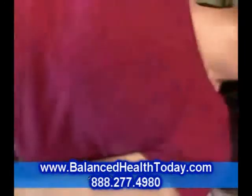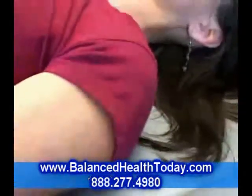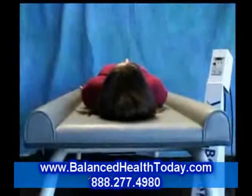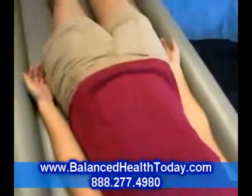This frequency has a remarkable ability to decrease sensations of pain in the body and is often used with lower back pain. Good vibrations are healthy for everyone. For more information on VibraBoard,